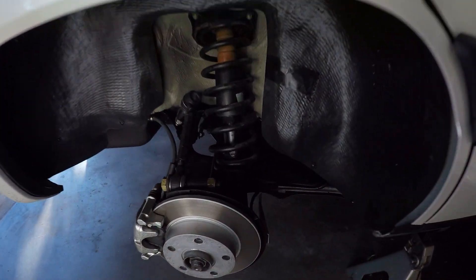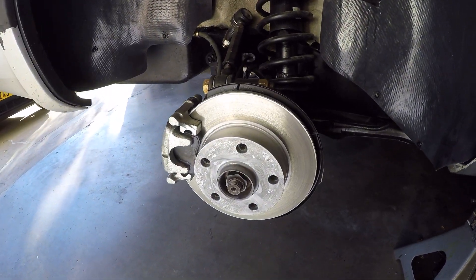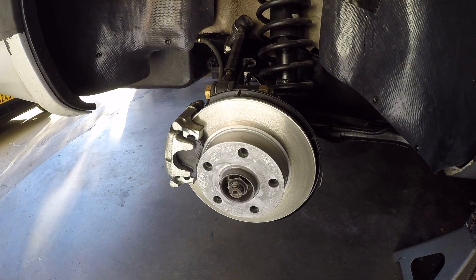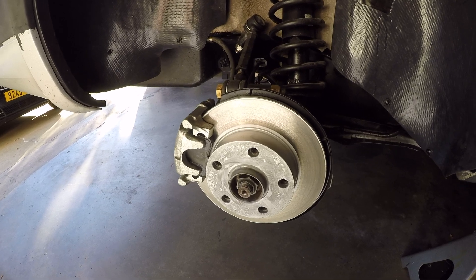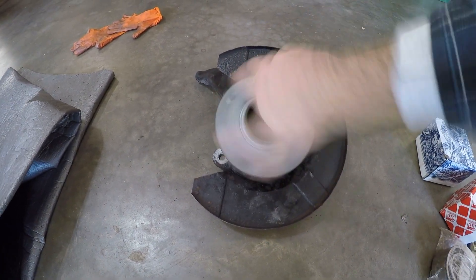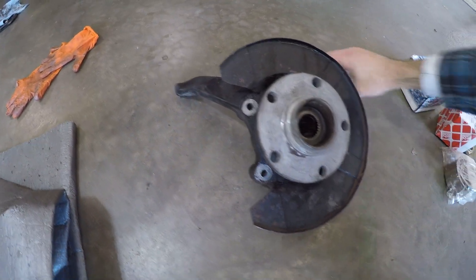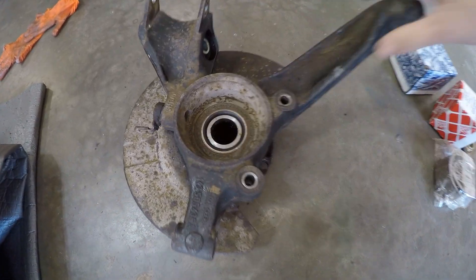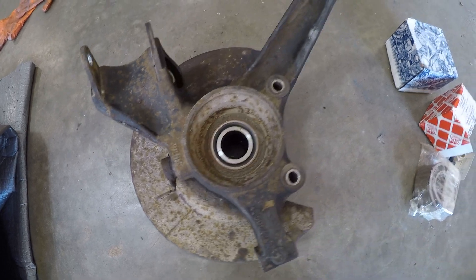Moving to the back of the car — as I was driving around I noticed quite the growling noise in the back. I didn't notice this before because the front of the car was growling so badly. And what was wrong? The rear wheel bearings. Both of the rear wheel bearings were also shot. They didn't have any side-to-side play like the front did, but you could definitely tell sound-wise that they were bad.